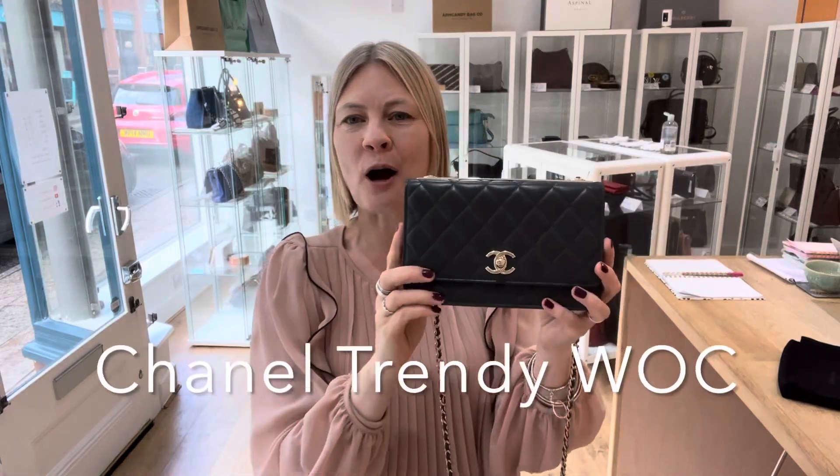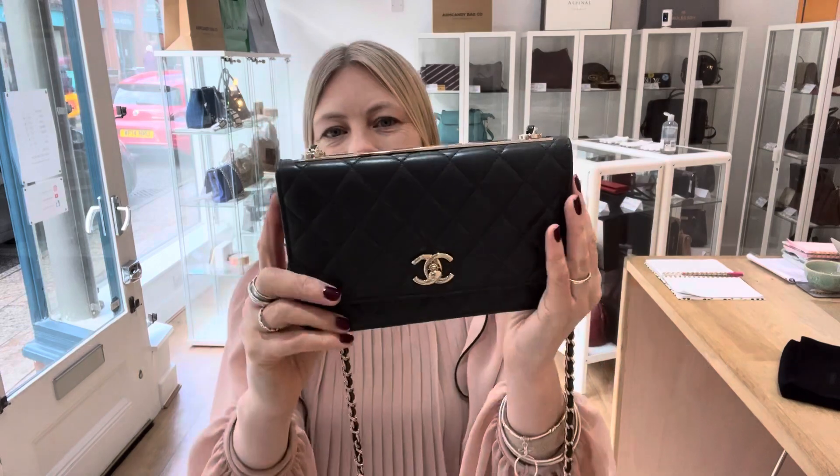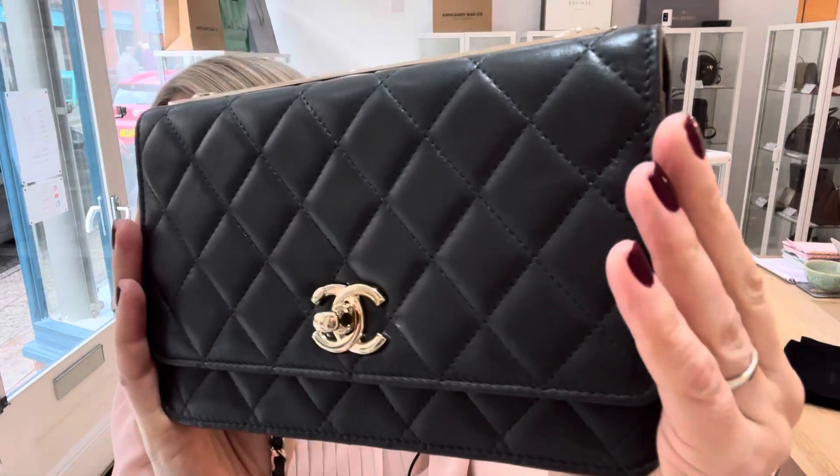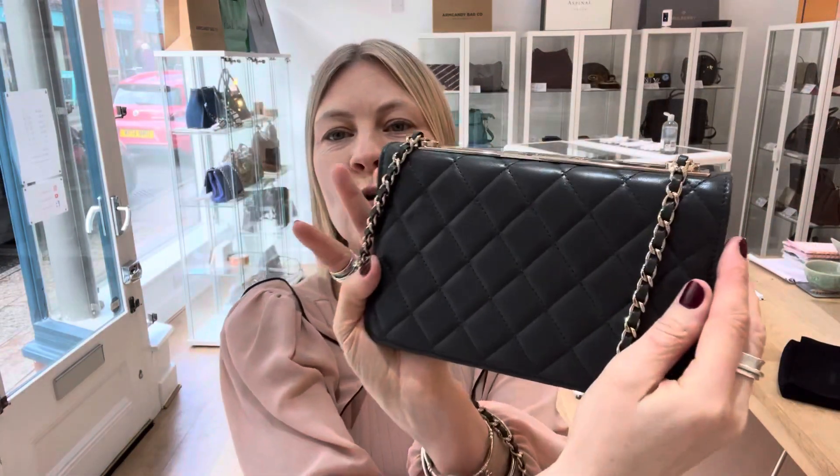Hey bag lovers, welcome back to Armtimesy. We have got something so delicious for you today — a Chanel Trendy Wok in quilted lambskin, beautiful, soft leather in the most wonderful colour.